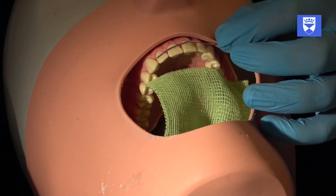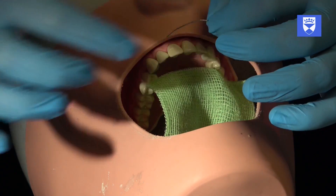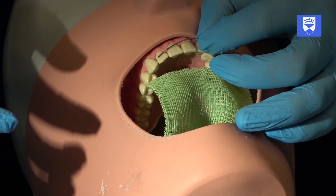We now safely cut the wire at the junction between the safety handle and the splint points, holding both parts at the cut.